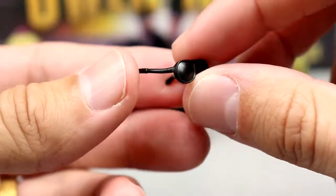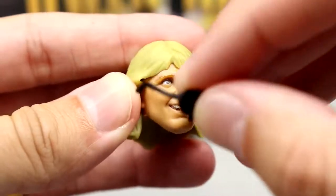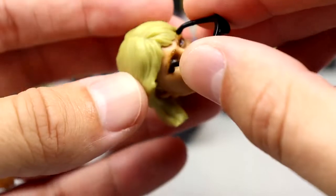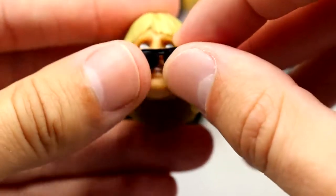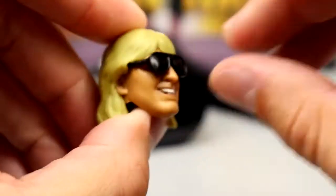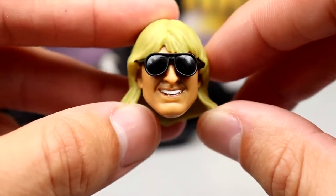The sunglasses don't fit on the headband head sculpt but they do go on the smiling head sculpt. You line them up, slide them in, and they fit on the figure — they sit a bit high, not perfectly, but they get the job done. He's got the long flowing blonde hair and the sunglasses fit in there nicely.